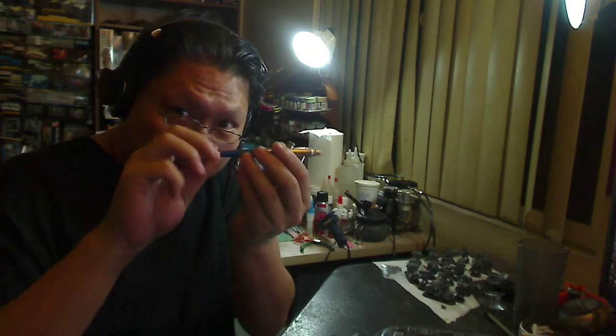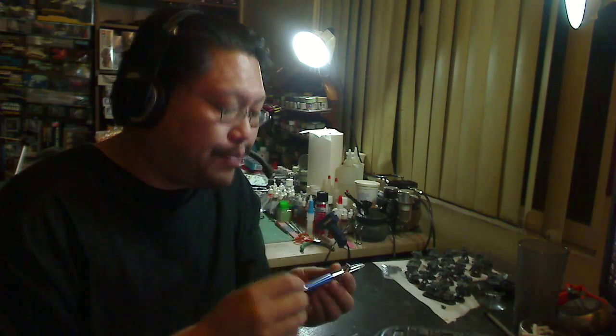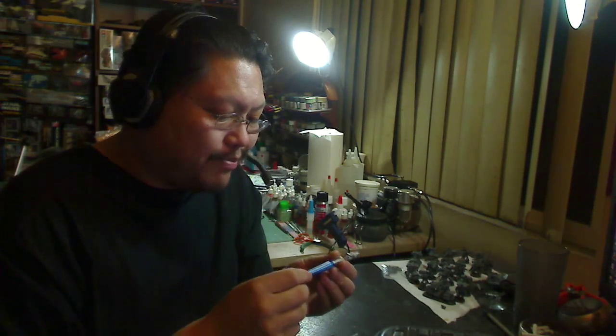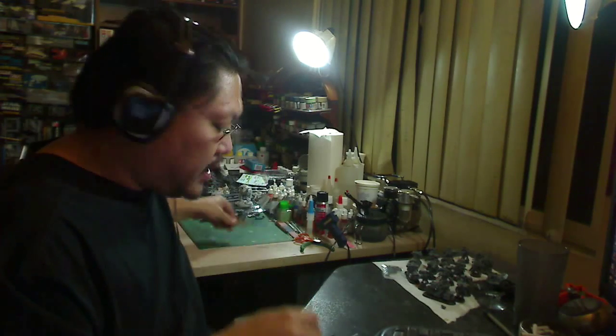The problem with single action is that to adjust the spray you have to stop, mess with the screw, and then spray again. That's the reason why I only suggested dual action — because with dual action you can adjust the spray in real time and get some cool effects and techniques out of that.